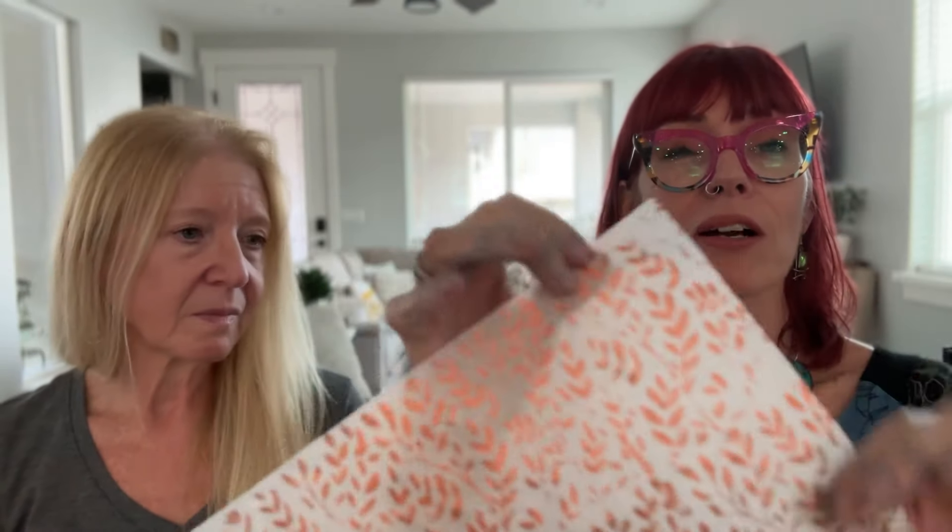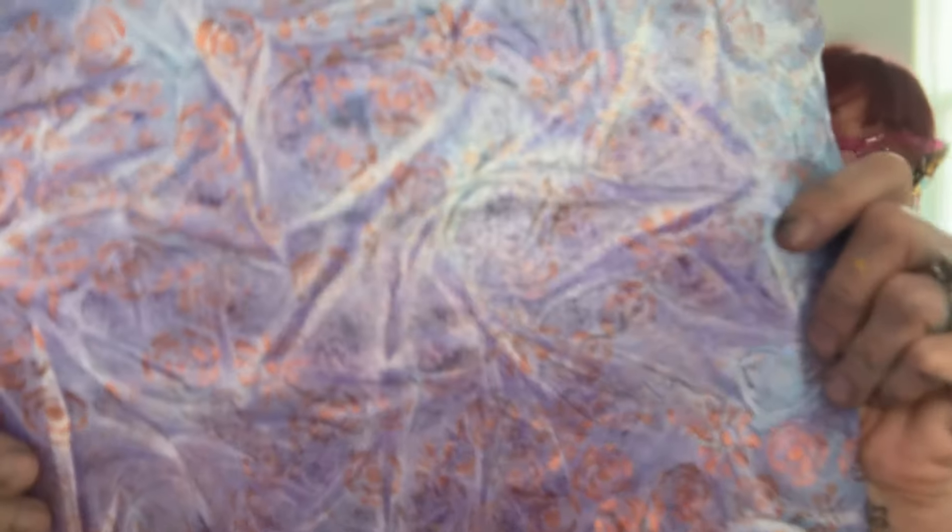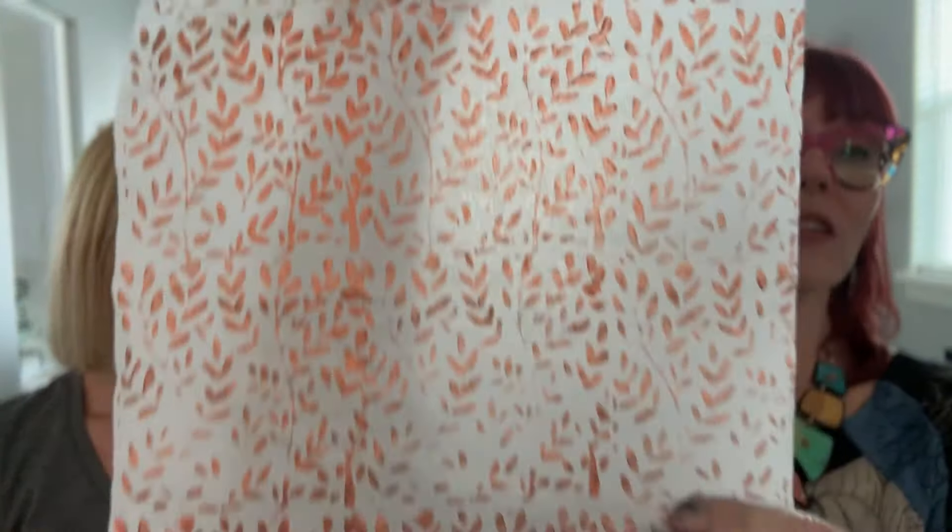We're bringing in the repeating foam stamps — it's just one square stamp you can stamp over a large surface to get the same pattern across everything. I'll start with this and end up with something like this using the water bath. The wet strength really does stand up — it's such a revelation to be physical with the paper and it just does its thing. You're like a little bully with the paper!